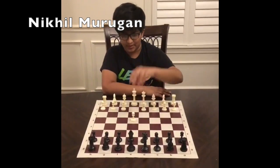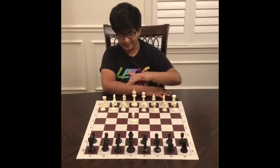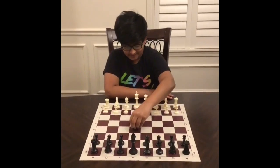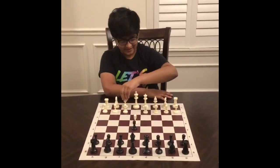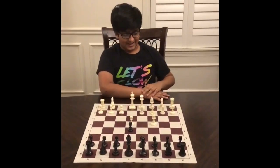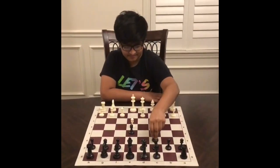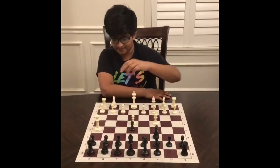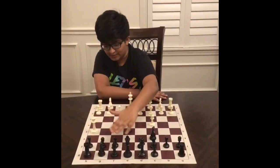White starts off with e4, and notice how the queen and the bishop can now be developed. Black plays e5, and then white plays bishop c4, attacking the f7 pawn. Black responds with knight c6, and now white plays queen h5. Both of these pieces are now attacking f7.